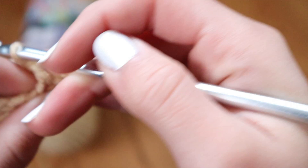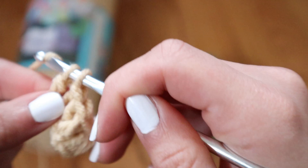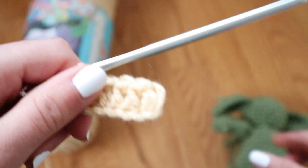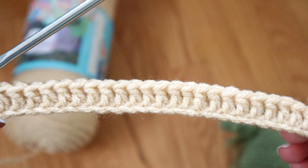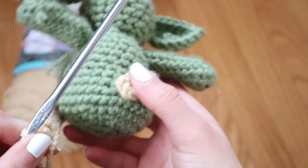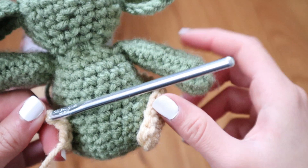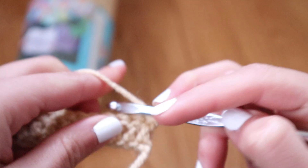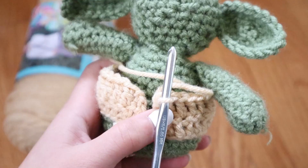I actually ended up making another Baby Yoda and used single crochet for the jacket and really liked the way it turned out — totally up to you. I made a row of double crochet, made sure it fit him, and then made some more rows of double crochet up until his armpit area. After I reached his armpit area, I planned on making a little sleeve for him, so I made three or four more rows of double crochet until I reached his armpit and then measured out where I wanted the sleeve to go.